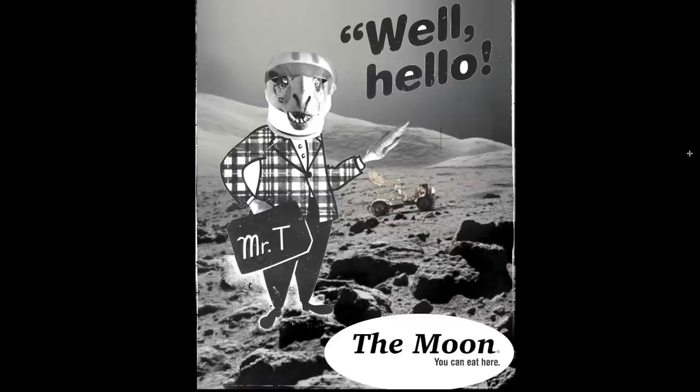I don't even really know where it came from. This is great because it's Destin on the moon, and he's Mr. T — which is tuberculosis Rax. T-Rax as well. Hello! The moon! You can eat here! It's everything — it's got everything all at once.